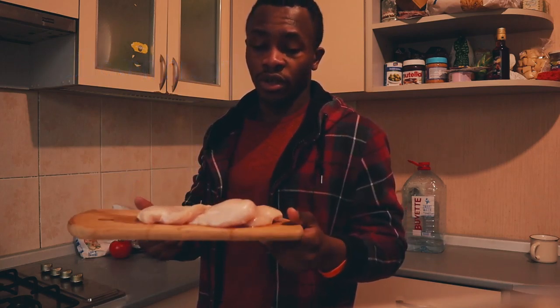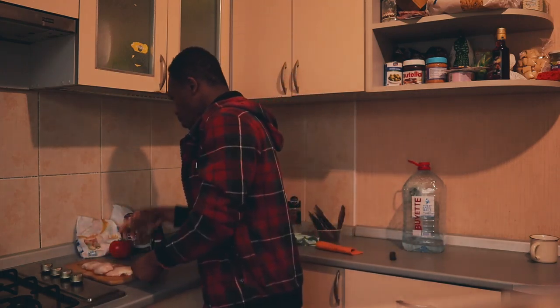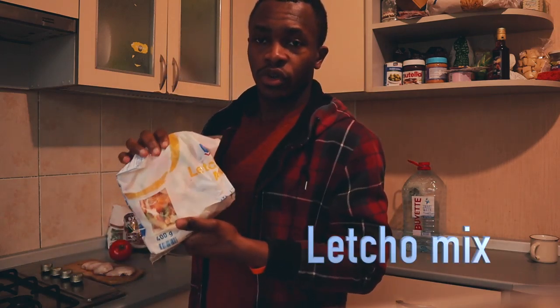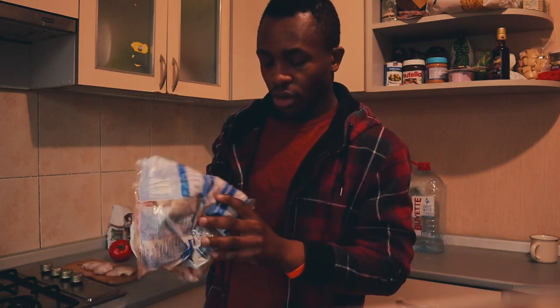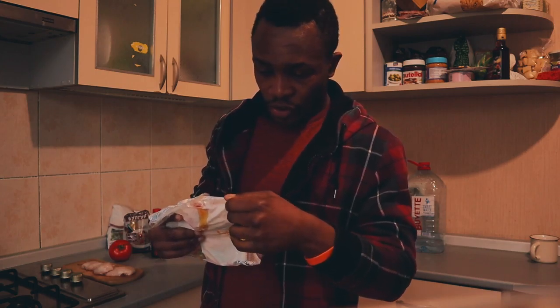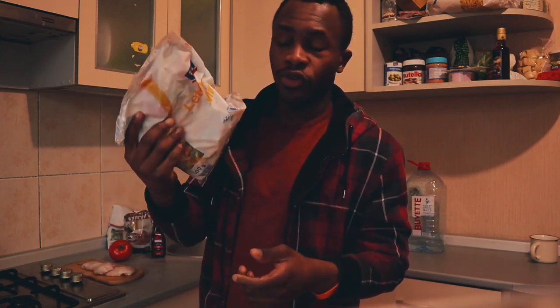So we need vegetables. This is lecho mix — it's mixed sliced peppers, tomatoes, and onions. It's quick frozen.